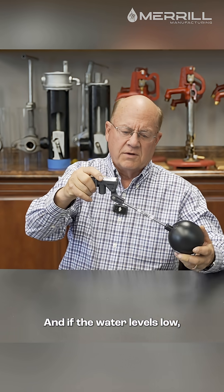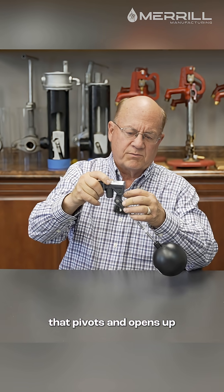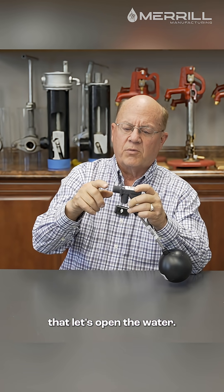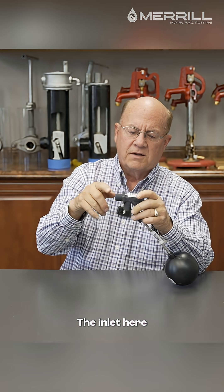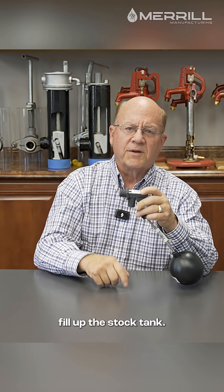If the water level is low, the float goes down because it's floating on top of the water. That pivots and opens up the cylinder — the inlet opens up so the water will flow out the outlet and into the stock tank.